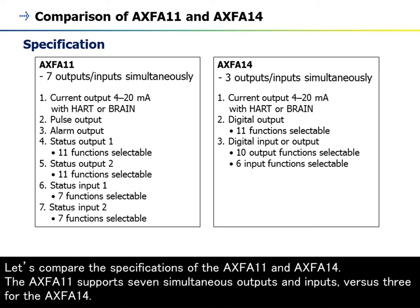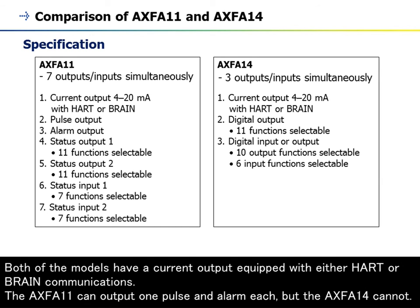Let's compare the specifications of the AXF A11 and AXF A14. The AXF A11 supports seven simultaneous outputs and inputs, versus three for the AXF A14. Both models have a current output equipped with either HART or BRAIN communications.